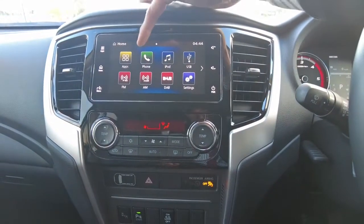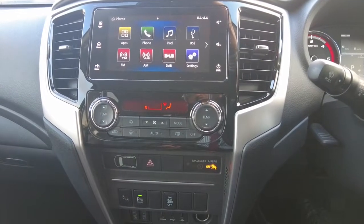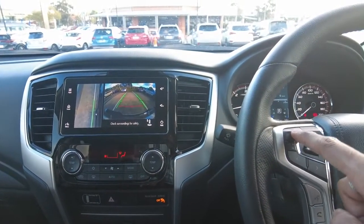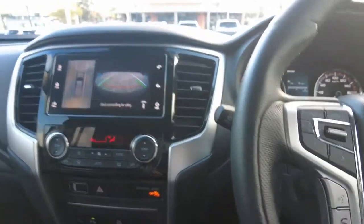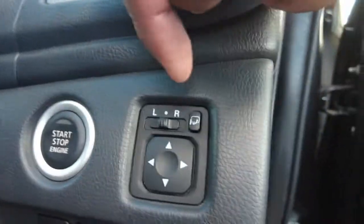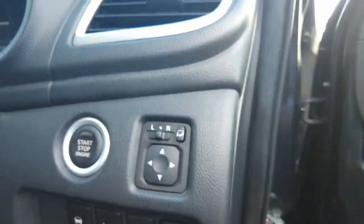On the centre display you can use Apple CarPlay, Android Auto, your mobile phone, digital radio, and FM radio. It also gives you rear parking or rear view camera vision, and pressing the camera button again provides a close-up look from the side camera on the left. The car also has a few handy safety features including forward collision mitigation, lane departure warning, and traction control. Above that you can see the push-start button, mirror adjuster, and electric mirror folding button.